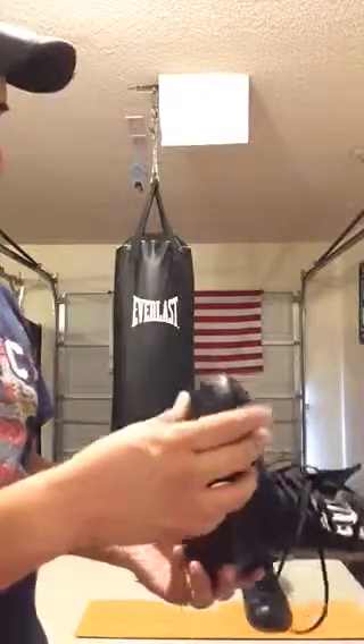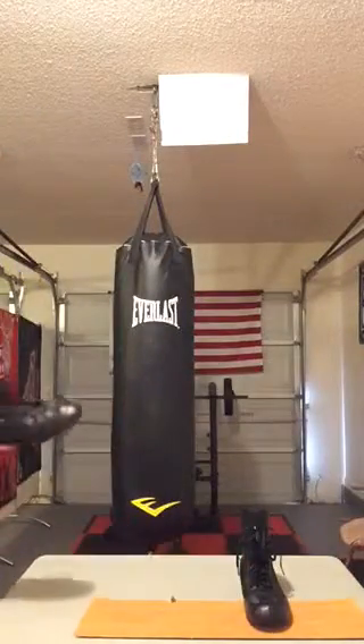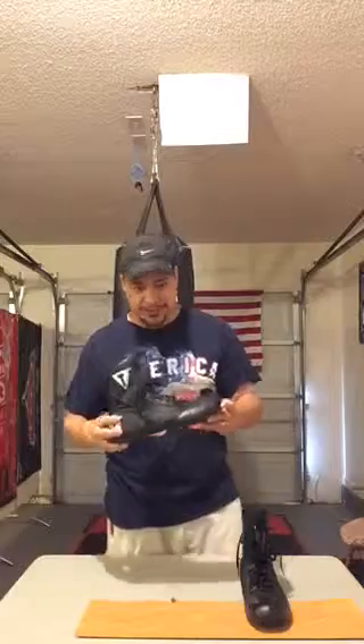Very comfortable shoe. I will say that if you like more padding, you're definitely going to want to try something else. This doesn't have a lot of padding, so you might want to wear a thicker pair of socks. But you can move pretty quick, and for $44, you're getting your money's worth right here.